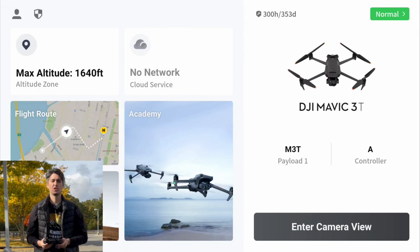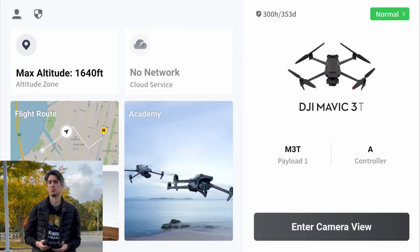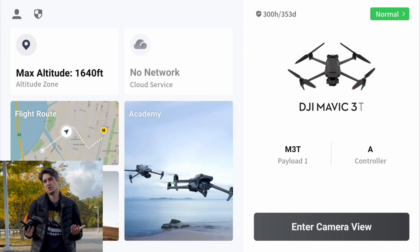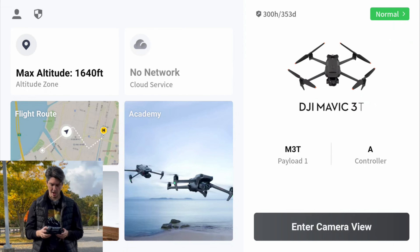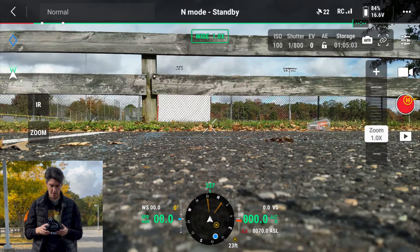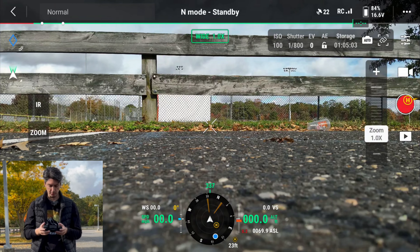I now have the controller for the Mavic 3 Thermal in my hand, and right off the bat things are definitely looking a little brighter. Things are also just much more responsive and quicker to load. You'll see that as you take a picture, the screen won't freeze for a second like it does on the Mavic 2 Enterprise Advanced. Apps load faster — it's just overall a better experience. So I'm going to enter the camera view, go through the pre-flight checklist, and then start up the drone.